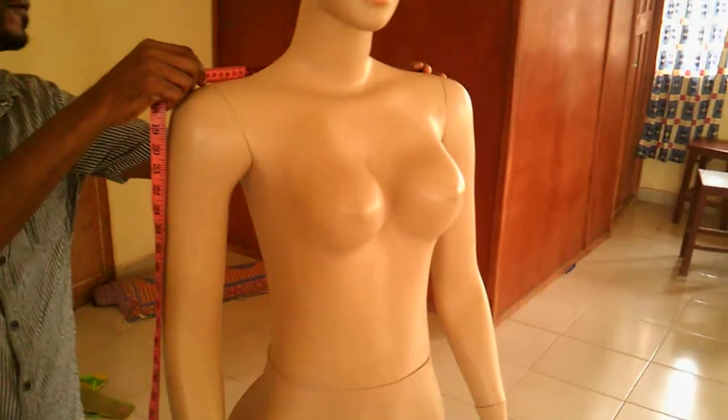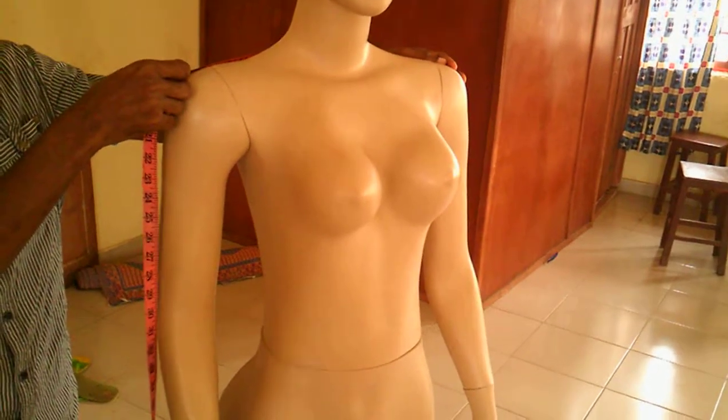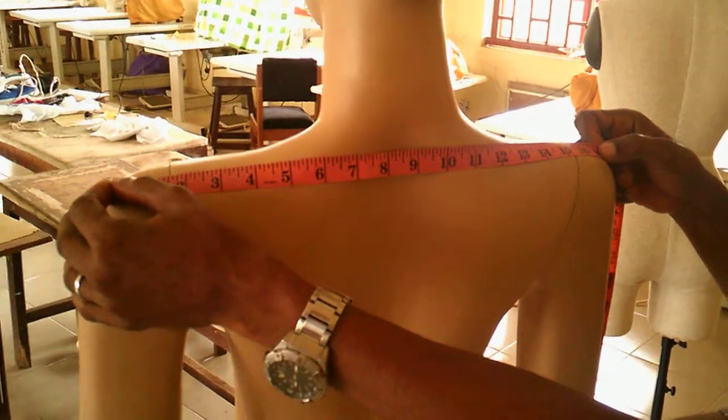Measurements are very key in garment making. If you don't take measurements correctly, you're bound to make an oversized or an undersized dress. Here we want to show you how measurements are taken — we're actually using a mannequin to show you how measurements should be taken.